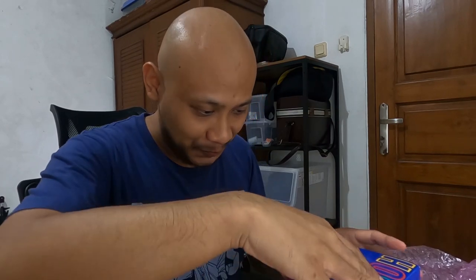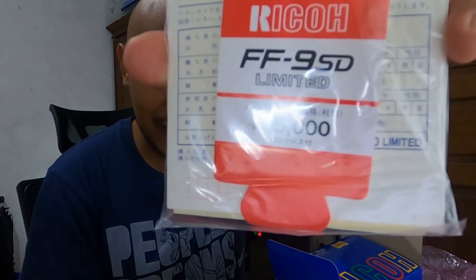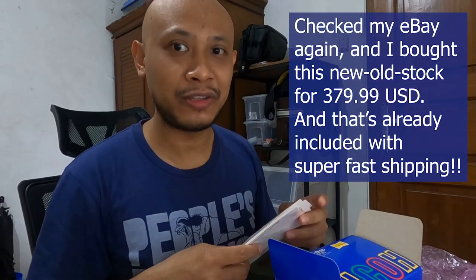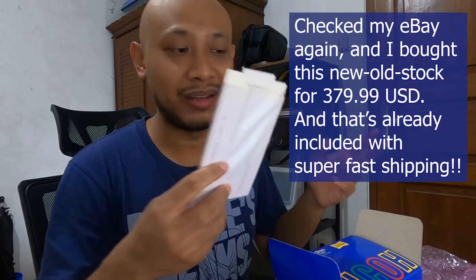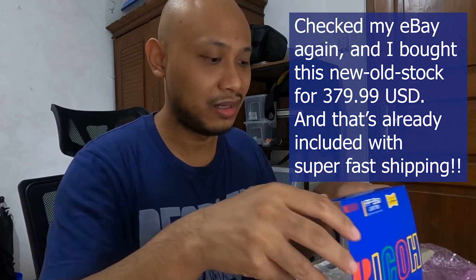Okay, wow — oh my god, guys, look! The original price of this is 35,000 yen — I hope you can see that. Did I pay 35,000 yen? Maybe — I got it for around 300-something US dollars on eBay, which may be the equivalent.